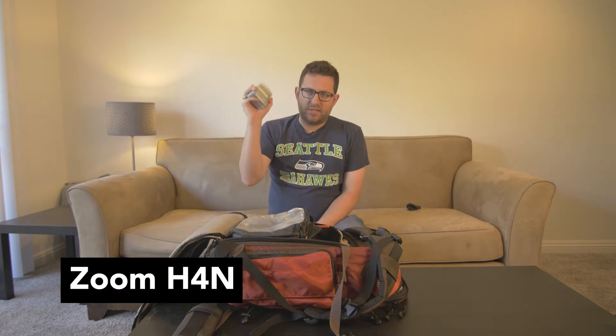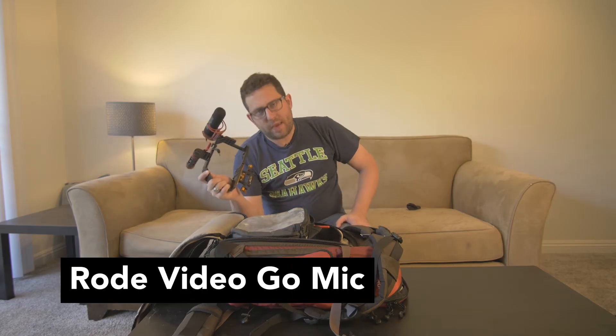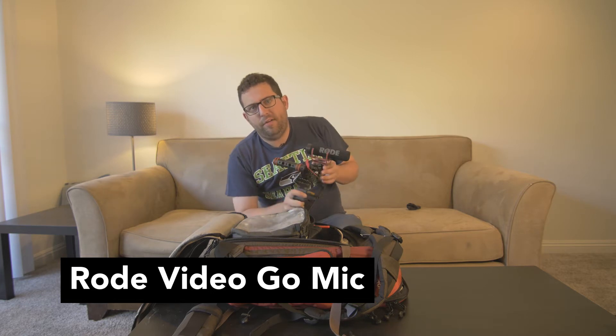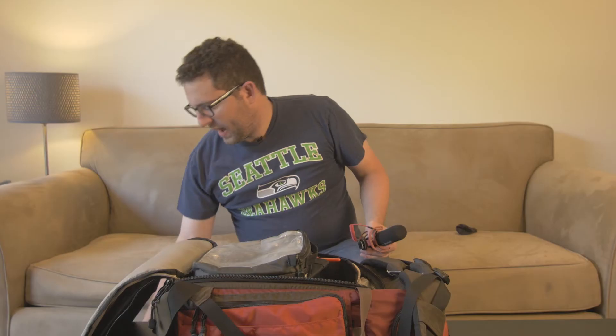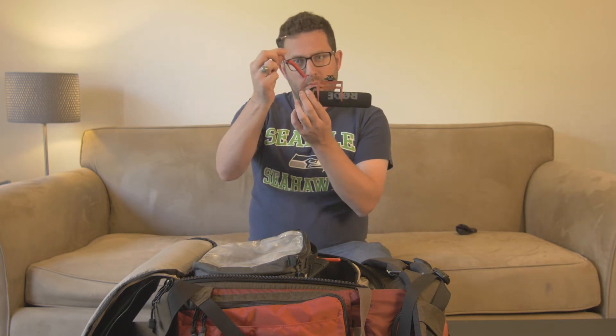Zoom H4n — I've used this so much. I've used it on my podcast, I've used it on shoots. It's been really nice for picking up really clean, fresh-sounding audio. My main go-to microphone, which is currently living on this cage, is my Rode VideoGo mic. It's the cheaper of the Rode microphones, but it's worked really well. What I like about it is I don't need batteries — I can just plug straight into the mini phone jack on the side with a mini jack. So that is my main little shotgun that I use.